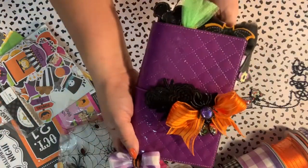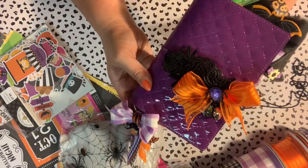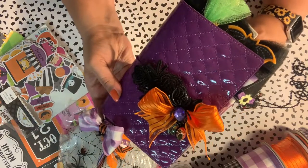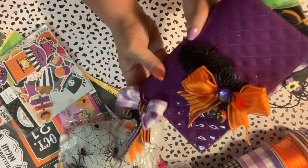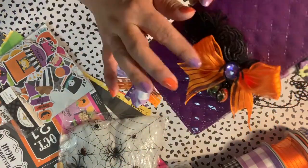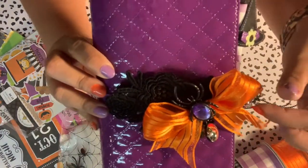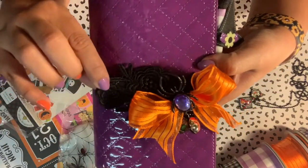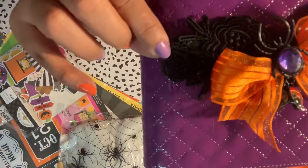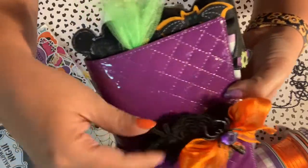Here's my planner — it's a Filofax in this beautiful deep purple that really reminds me of Halloween. I love it. I always like to make a little belt for it, and this one uses a piece of black lace — you might not be able to see it with the lighting — backed with some felt so it stays around the elastic.